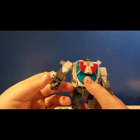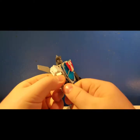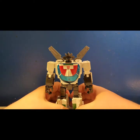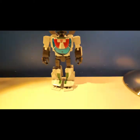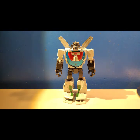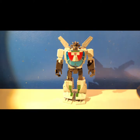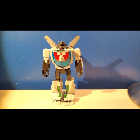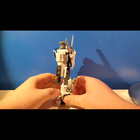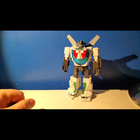Same with the other one — bring it out, pull that up, turn this around. No floppy bits on it. Get them all situated, and there we have it — Masterpiece Wheeljack. I want to get some white lights so it really shows the color, but I can't afford it right now. I like the way the back folds up and keeps it clean. And there you have it in robot mode.